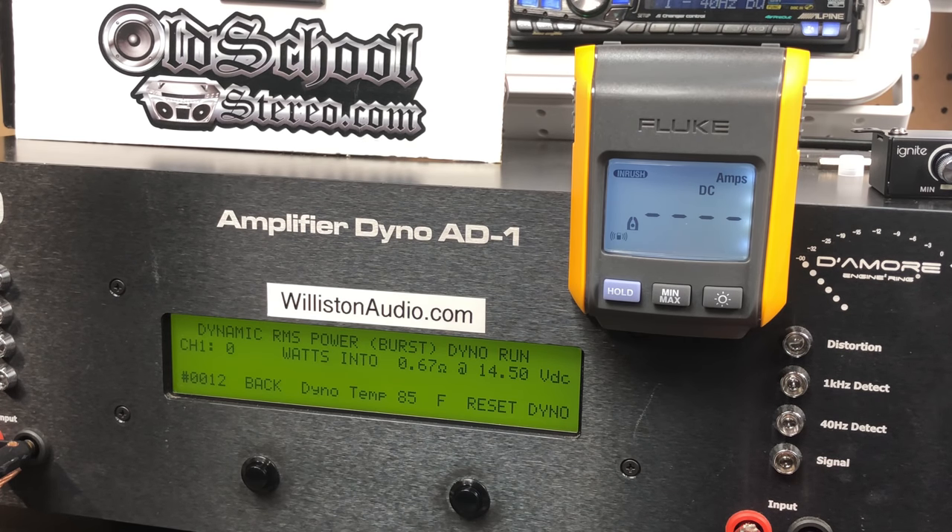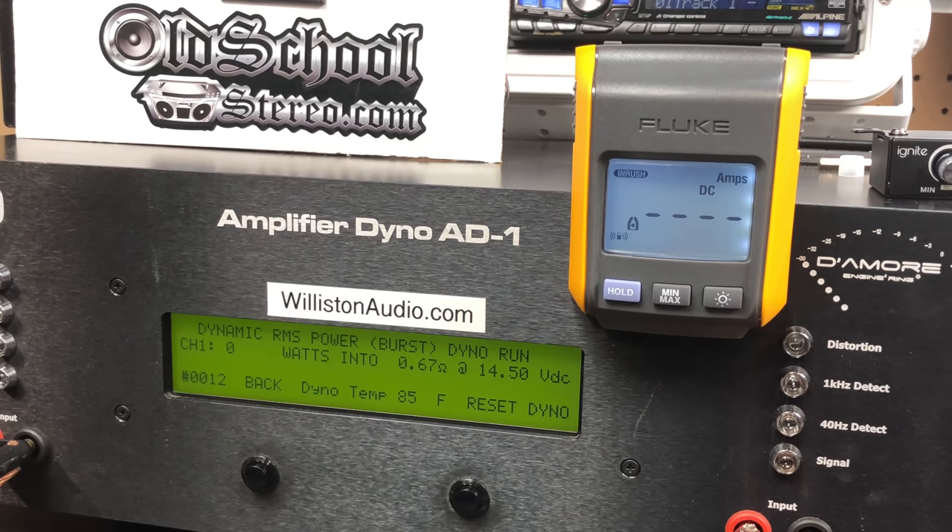The Ignite 4K R1600 — we're going to try 0.67 ohm dynamic burst. Are we crazy? Yes. It's a $75 amp off Amazon that has performed amazingly up to this point. Let's see if it goes into protect or blows up. No protect — 1,222 watts at 14 volts. Wow, I really thought it was going to go into protect or catch fire.